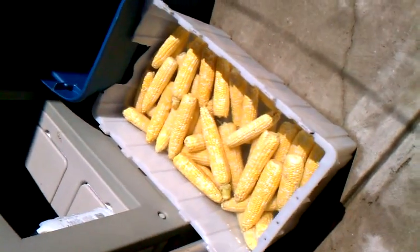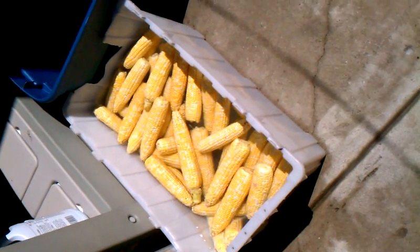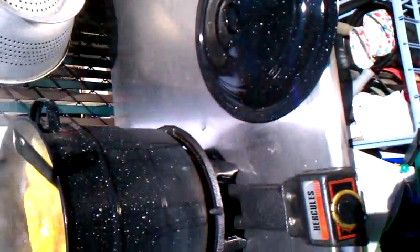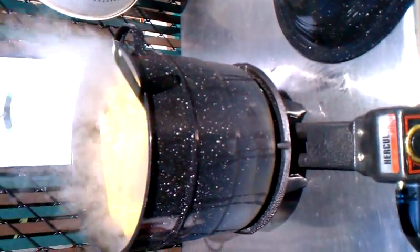We're going to get some frozen corn today. We cleaned our corn and everything and got it ready to go. We're going to take it and cook it here — you can see where we're cooking it. Cook it for six minutes, blanch it,